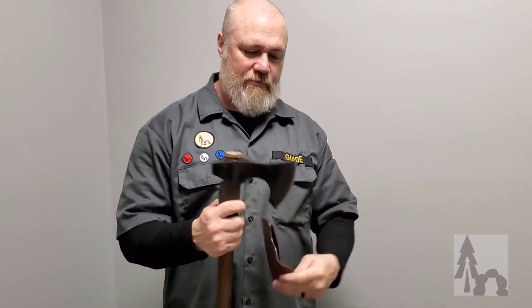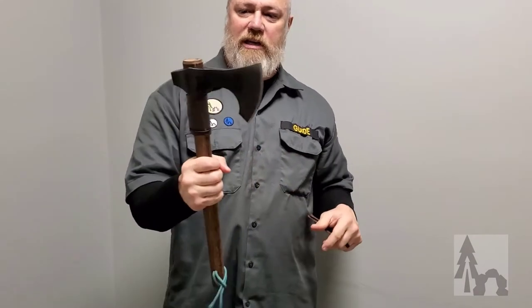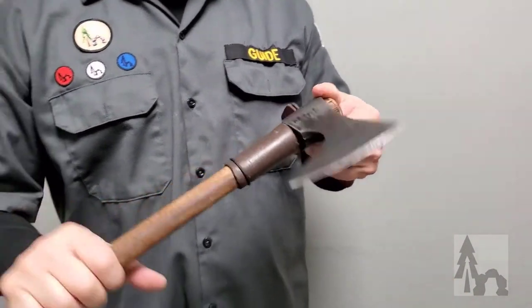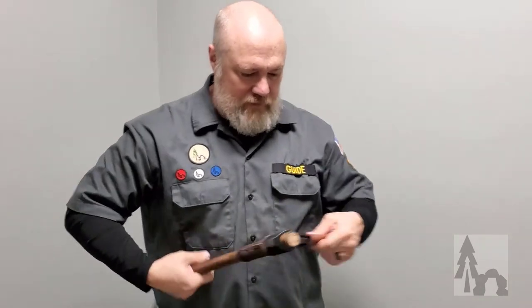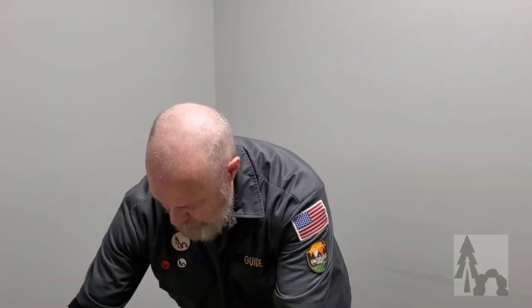Another one that can run both categories is the tomahawk. This is my Columbia River Knife and Tool Berserker. A tomahawk doubles as an axe, but you could definitely use it as a weapon to protect yourself. You couldn't really hunt with it — some people might have fantasies of throwing it at game, but that's not going to happen. So this is primarily a tool — my axe, one of my cutting tools, same as my knife.